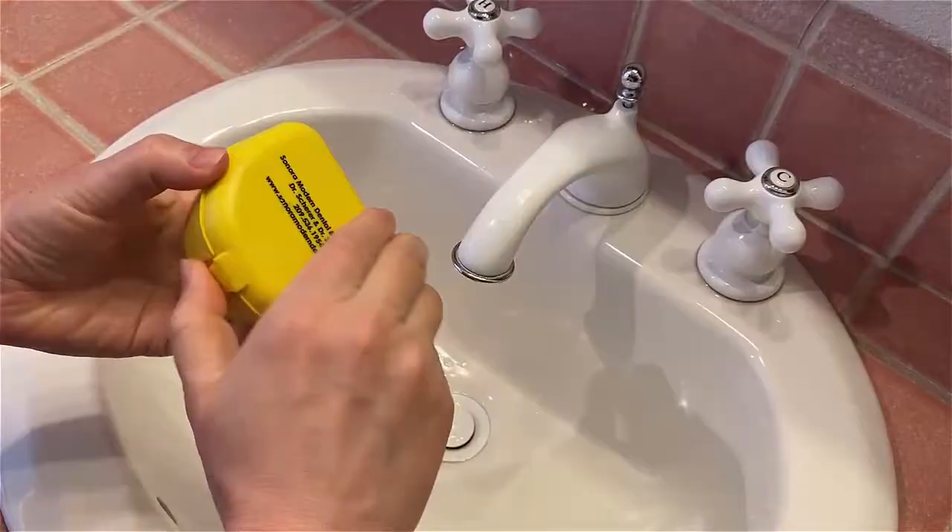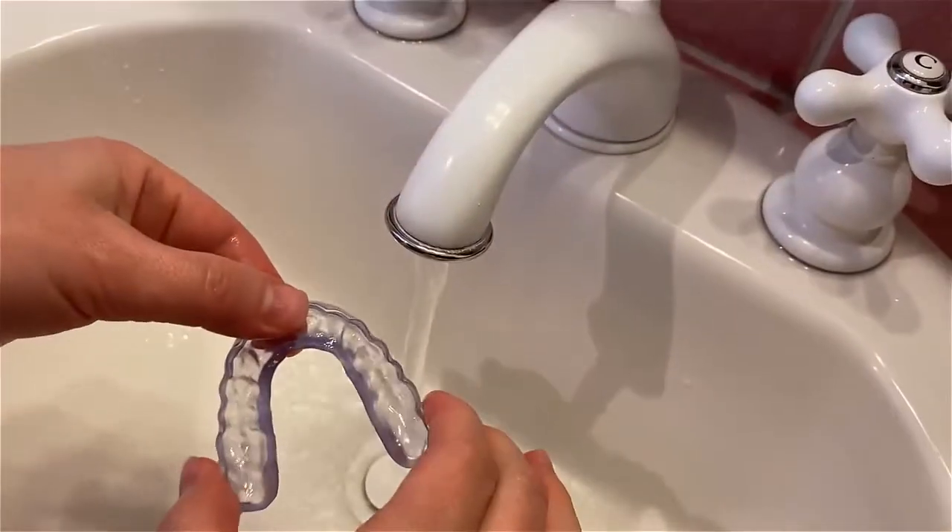After running it under just a bit of warm water, it's very easy to place and remove, and is comfortable to wear for the entire night. After a week of wear, I'm going to continue with my new guard, but I highly recommend giving the new KeySplint Soft material a try in your practice.